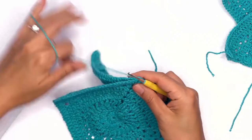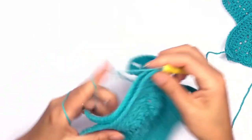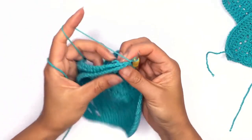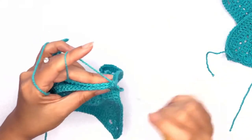Pick up your yarn, drop a loop, and chain one. For this stitch, we'll be working on the inner loop. On this side, I'm picking up the loop furthest away from me.